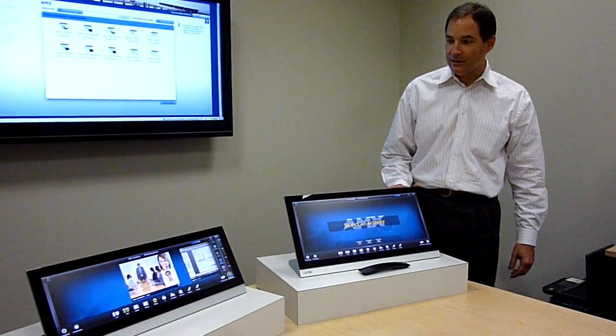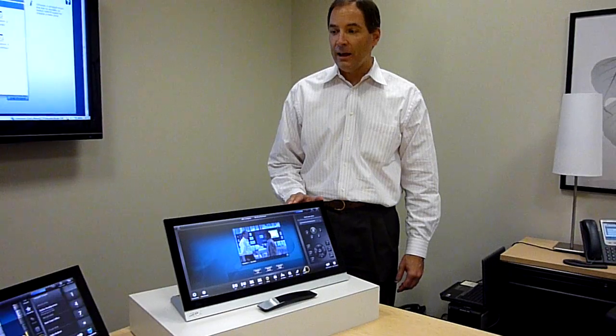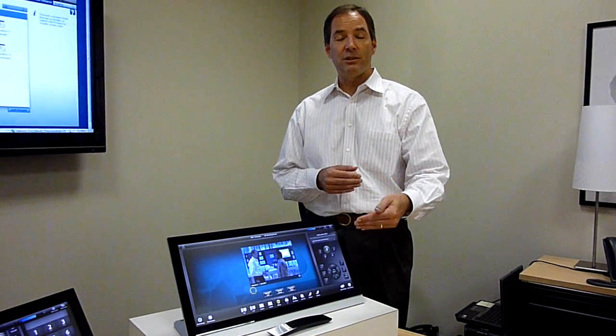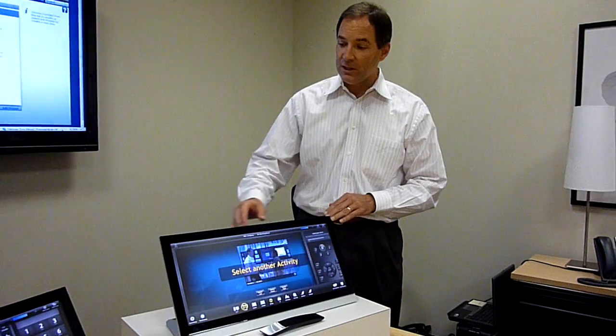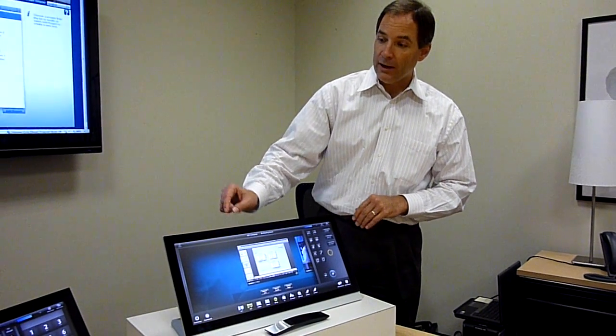What we're showing you here today is AMX's new series of touch panels. It's called the X-Series, and it's a brand new series of touch panels. They extend all the way from a small 7-inch panel, all the way up to these large panoramic panels in the 21-inch range, and the 19-inch here.